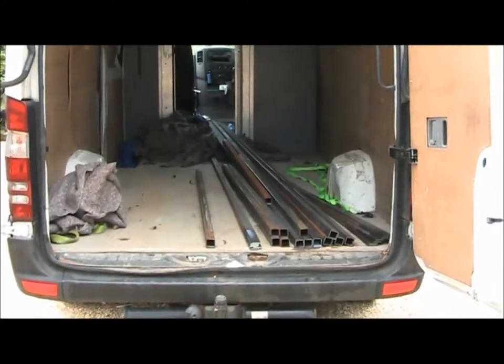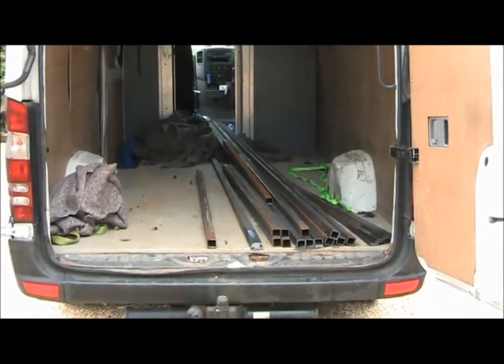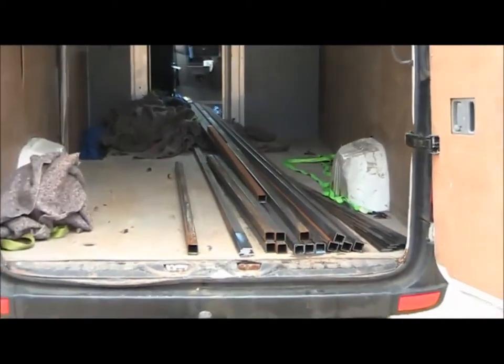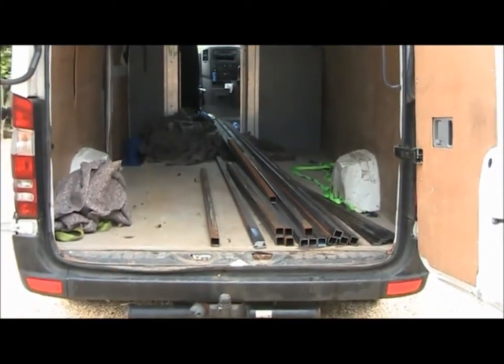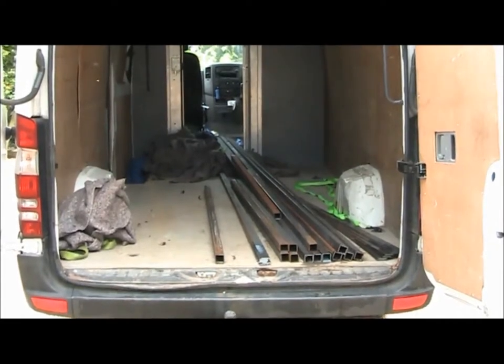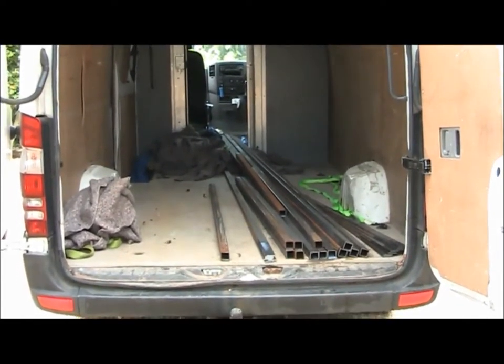Right, so I've just been down to the metal stockist and brought a lot of metal — a lot of mild steel to make the deck with for the new dive boat.